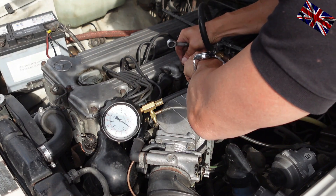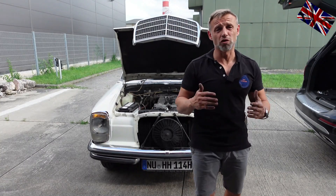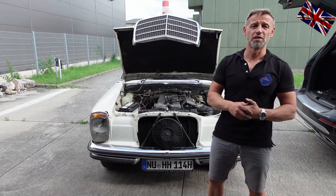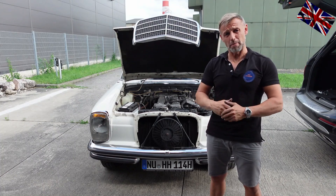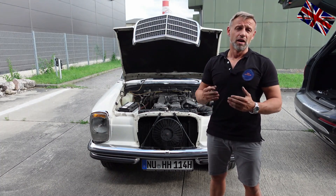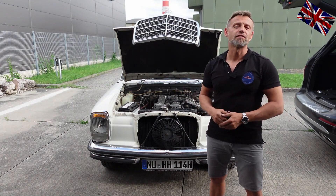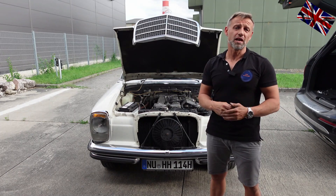What have we done so far? Adjustment of fuel pressure achieved. It should be 1.8 to 2 bar, or 25 to 30 psi. Small things can change a lot. This concerns all W107 engines up to 1978 with D-Jetronic.